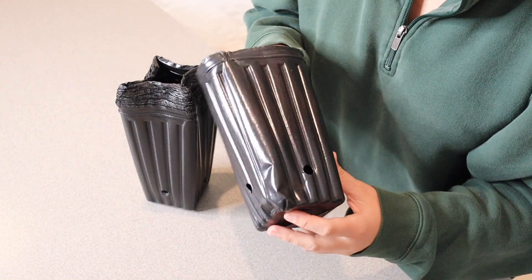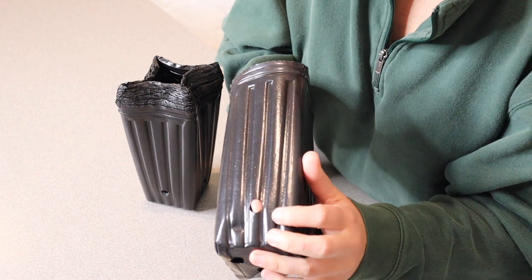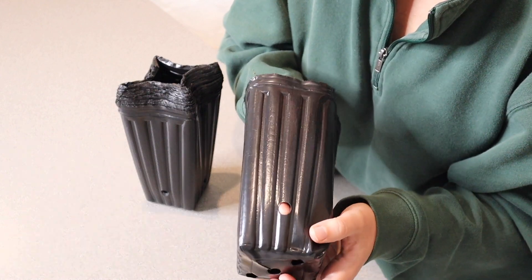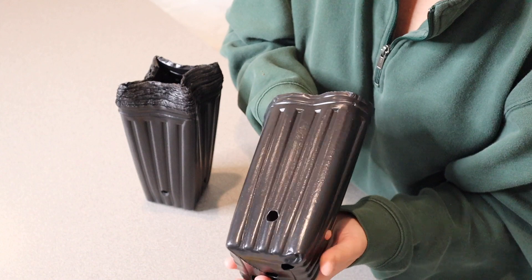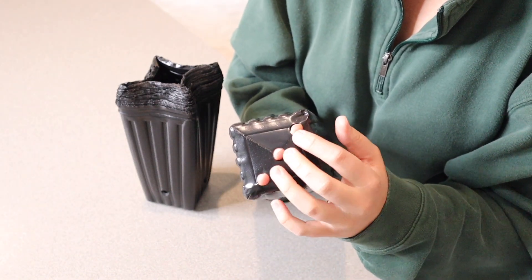Another nice thing about these is that they're actually reusable, so you can continue to use them over and over. You can see right here they actually have side drainage holes on each side, and they also have bottom drainage holes — three right down here on the bottom.